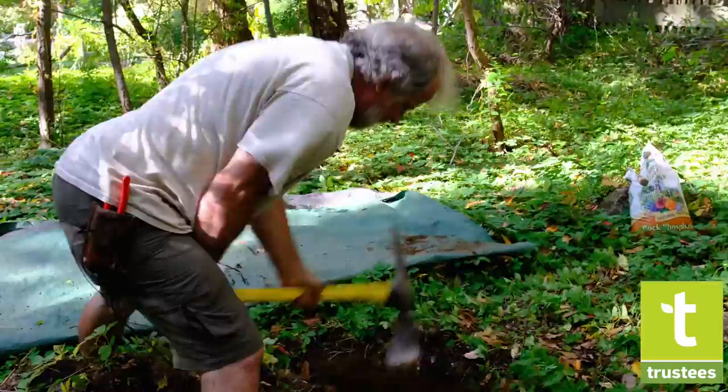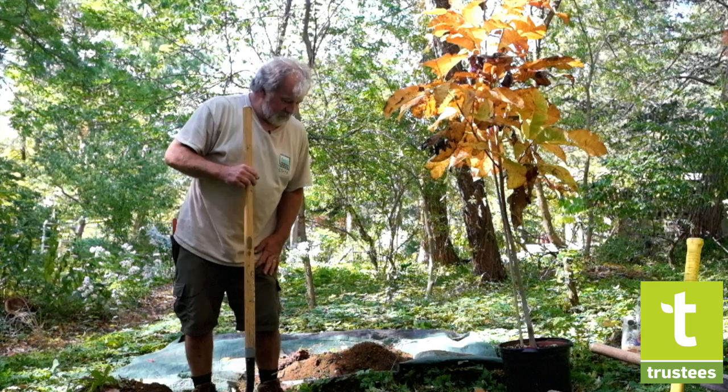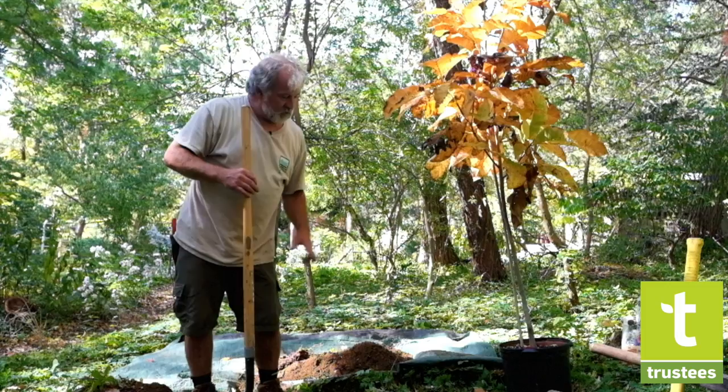The other rule is you don't want to go too deep — you only go the depth of the root ball. Now that we've excavated the hole to approximate size, it's about two times the width of the root ball.